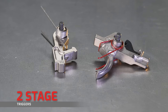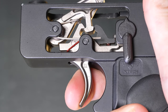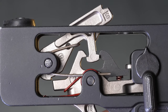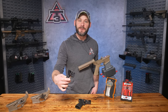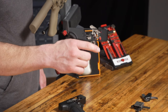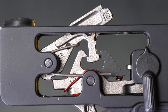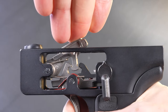Now onto two-stage triggers. One of the first things you'll notice over a single-stage is that the sear has moved up and opposite the disconnector, and the hammer now has a T-type catch instead of a hook. For stage one you get a purposeful bit of travel before hitting what they call the wall, and then pressing through the wall is stage two to the break. Notice the wiggle room and take-up in stage one — this allows the sear to move right up to the edge of the hammer but then it stops, because the disconnector starts to touch, which is that wall. The disconnector spring depresses as you push it into the hammer, opening just enough space until the hammer-and-sear connection breaks.